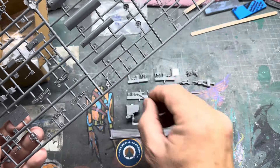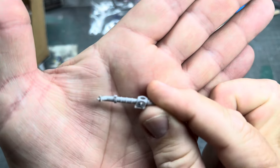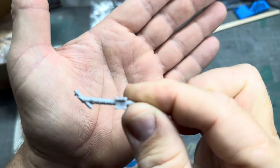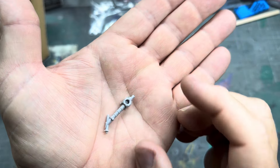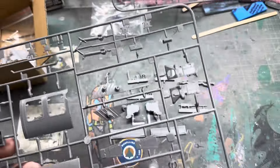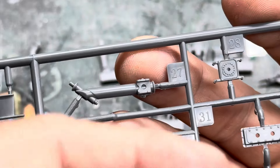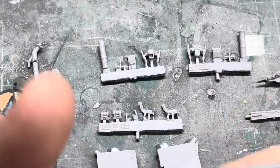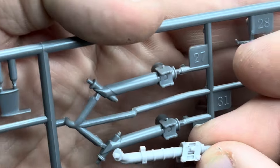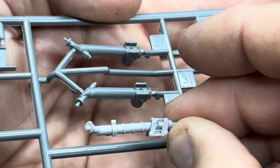The next thing on the sprue is this part here, which is the part that holds the gun from the ammo box. If we look at the bit in the kit — there it is — so there's the kit part and that is the aftermarket Live Resin part. I think we'll be using this one. So that's where the gun goes.